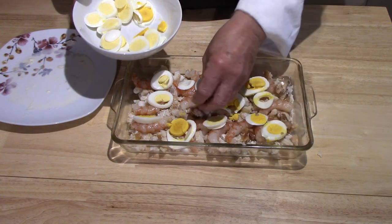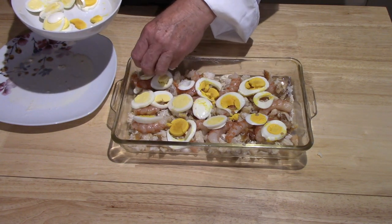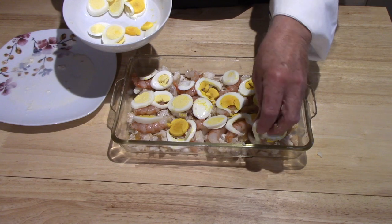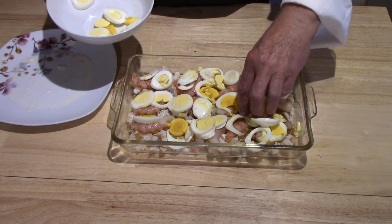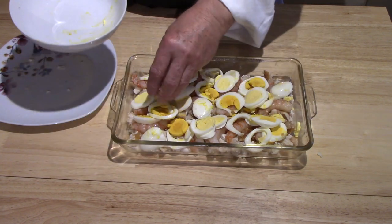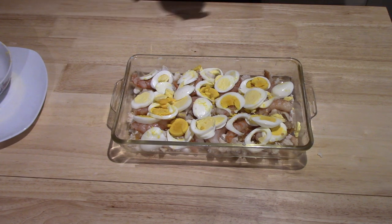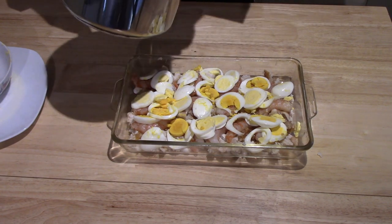I do my hard-boiled eggs in the instant pot. If you have an instant pot, it's amazingly easy — you know how difficult it can be to peel the shell off of boiled eggs, particularly if they're nice and fresh like these are; they're very hard to peel. Five minutes under pressure in the instant pot, then let it sit for five minutes before you release the pressure. Release the pressure and put the eggs in ice water — fill your sink with cold water and add a couple of trays of ice cubes. They come out perfectly every time.